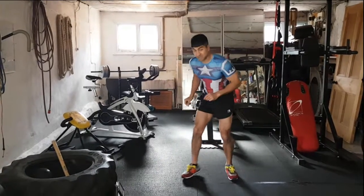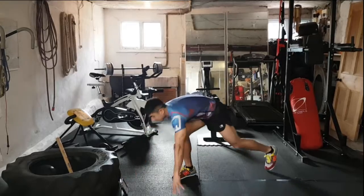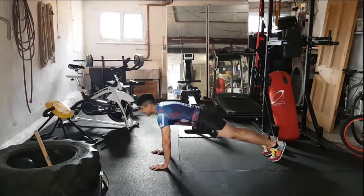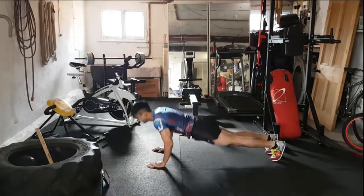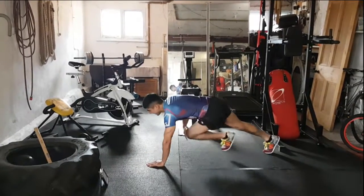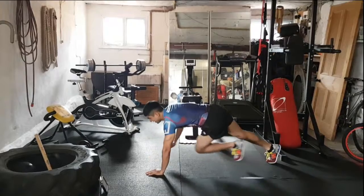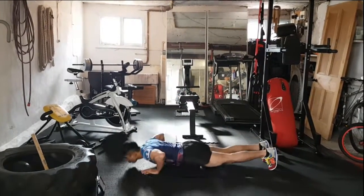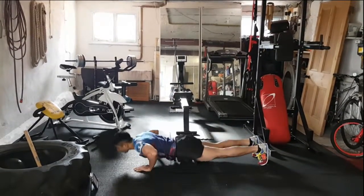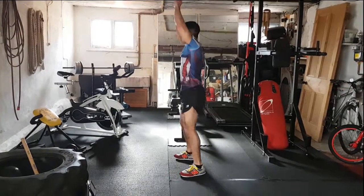Our first move is going to be a press-up with a knee tap. My timer is set for four minutes. Three, two, one, off we go. Start shoulders over the hand, all the way down, tap that knee, opposite hand, tap opposite knee, all the way down, all the way up. Keep that back straight, flat in line.